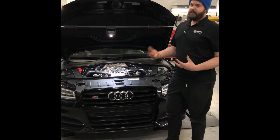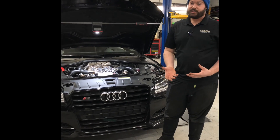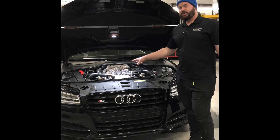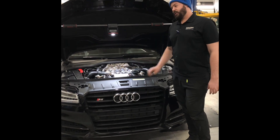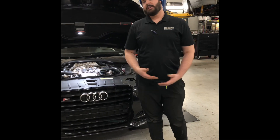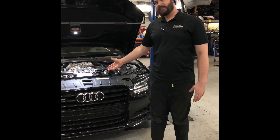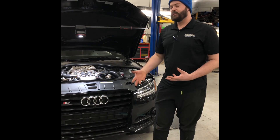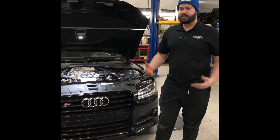If you have a 4-liter turbo motor in your car and you don't know if the screen's been checked, replaced, or upgraded, this is the kit to do. Do it once, don't do it twice. If you have any questions, always give us a call. You can also find this kit on our website and I'll show you a little more detail about how to do this upgrade. My name is Cole from GMP. Have a great day.